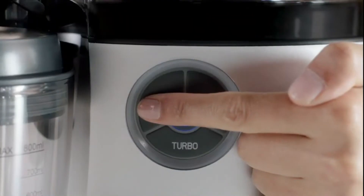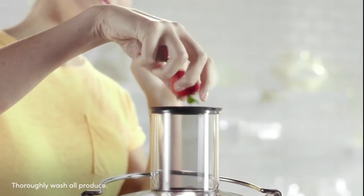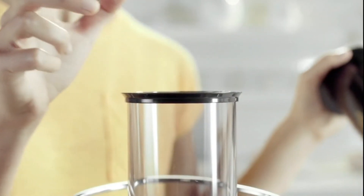The 1000-watt motor and multiple speeds give you the power and control to juice soft, delicious strawberries to tough, nutrient-rich beetroot.